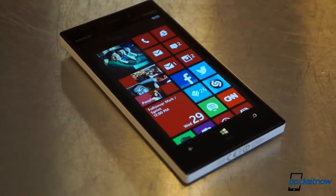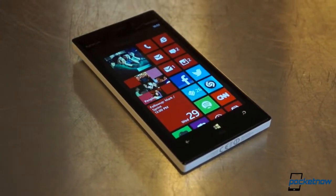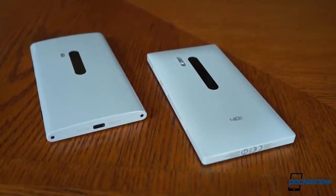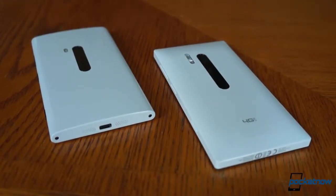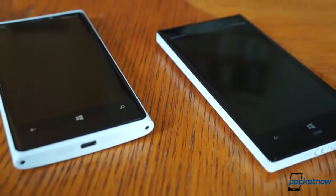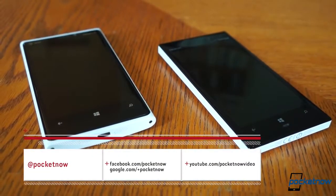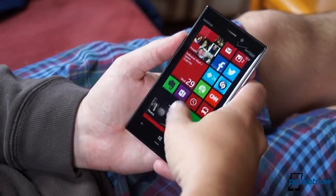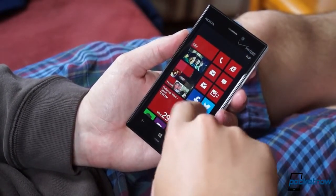It's impossible to discuss the Lumia 928 without taking into account the trail blazed by its predecessors, particularly AT&T's Lumia 920. Indeed, the 920 is the basis for the 928, and here in the States it's tempting to call the latter device simply Verizon's version of the 920. But there are significant changes here. We'll get into that in detail in a future comparison video — follow us on social media and here on YouTube so you don't miss it. But for now, let's dive into what the Lumia 928 does and doesn't do well, starting with hardware.